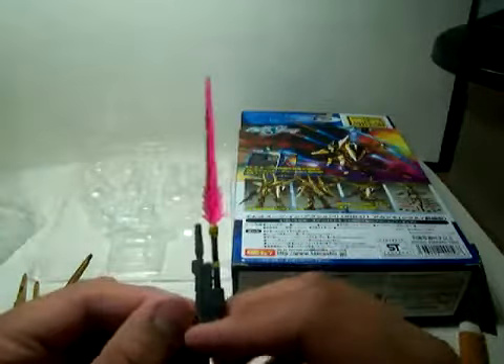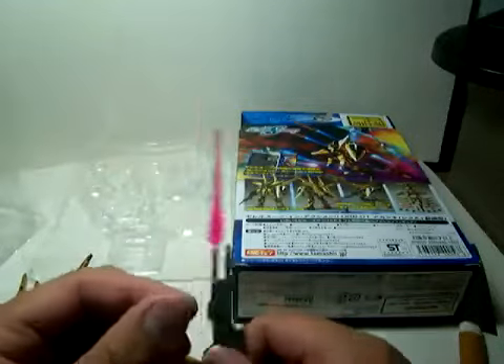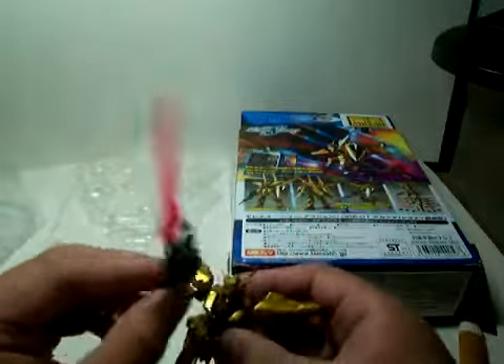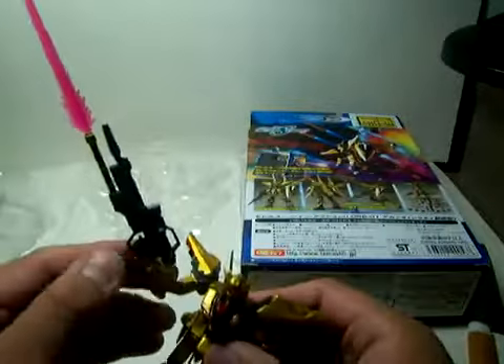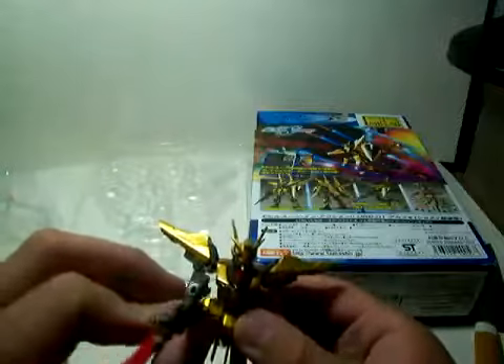Now you have a beam gun, a beam saber rifle. I've never seen another figure do this except for the Zeta Gundam in the TV show. It's pretty cool that they did this. Although the gun doesn't want to stay on very well with the trigger finger. Still looks cool.